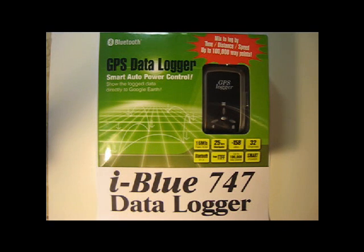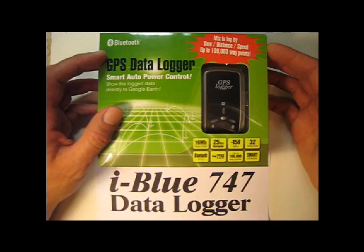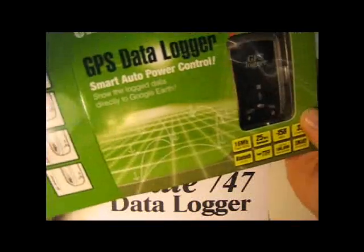This is Billy No Shoes' review of the iBlue 747 Datalogger. I purchased it from Amazon.com for just under $80.00 and I'm pretty happy with it. I'll show you how it works.